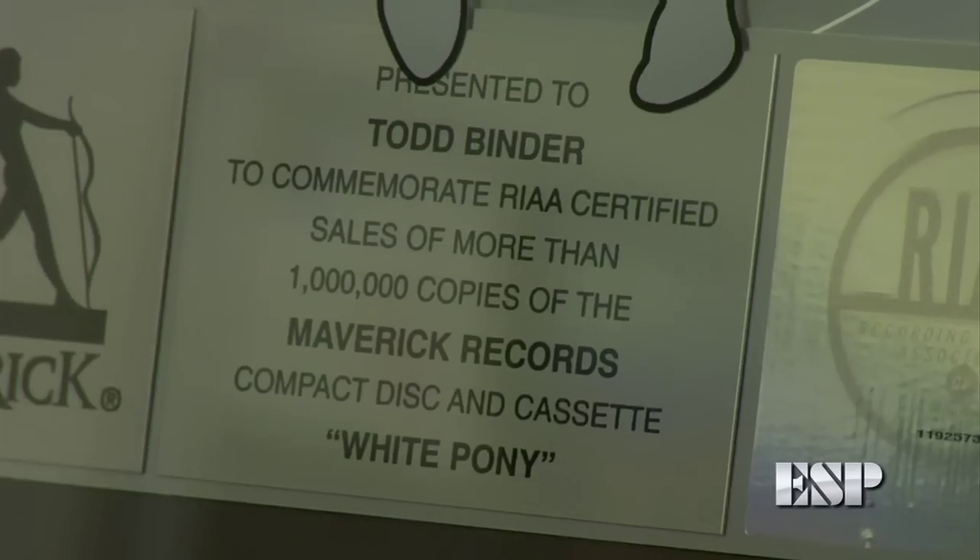Welcome to Tech Corner at ESP Guitars. My name is Todd Binder, I'm VP of Product Development, and I'm going to show you today how to adjust the truss rod on your guitar.